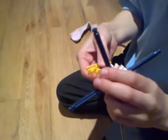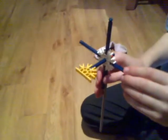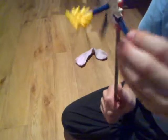Then put the white one through the hole and then connect the yellow adapter through to stop it from falling off. Okay, so that's how it's made.